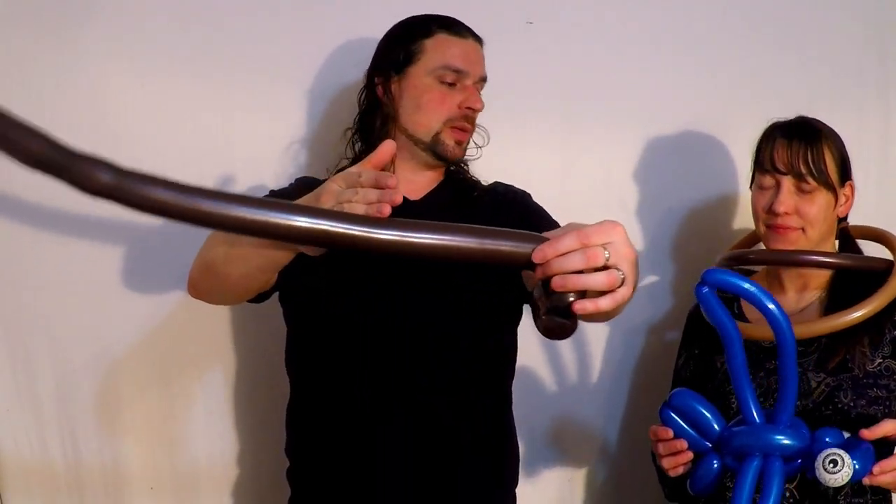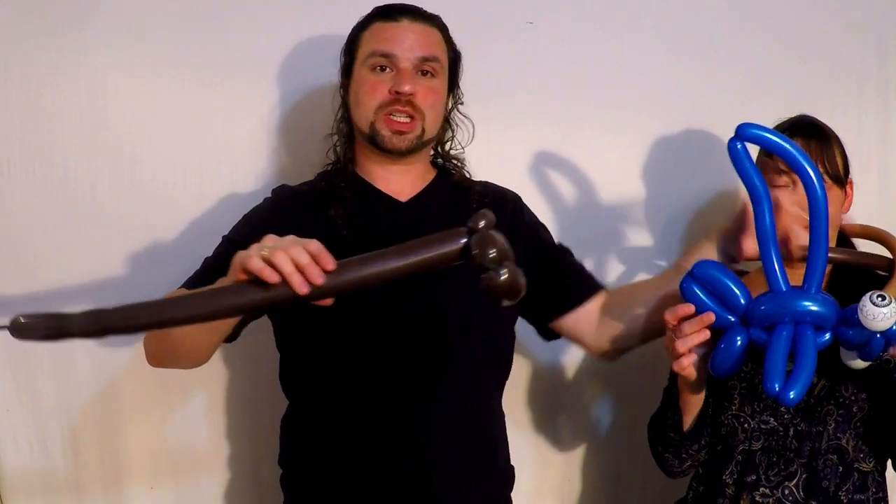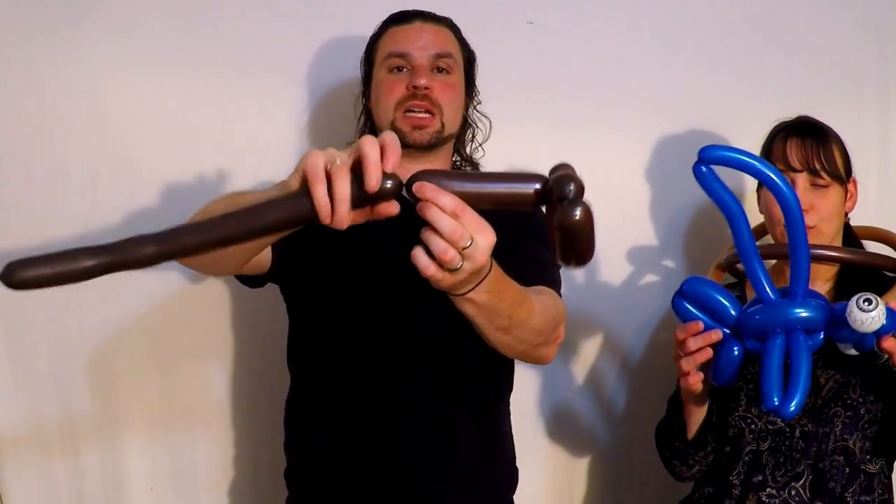Now you're going to make a small round bubble here and pinch twist it — that's going to be an anchor point. Now you make the body. Decide how long you want it to be. I'm going for a short, stubby look, so I'm going to go for about that long.